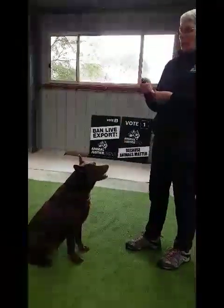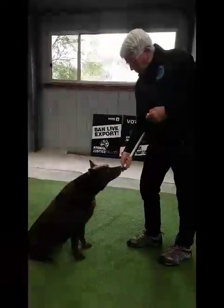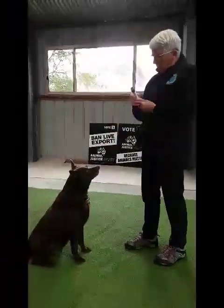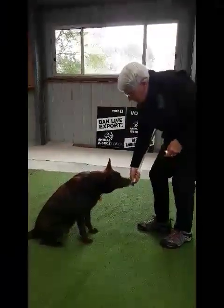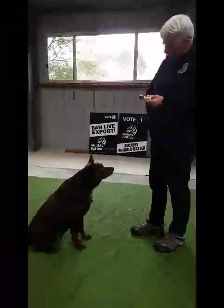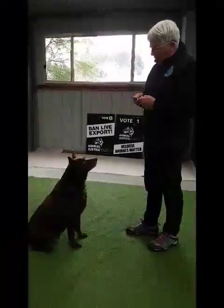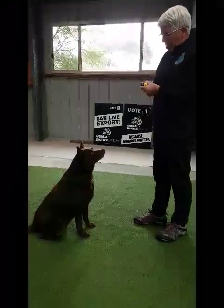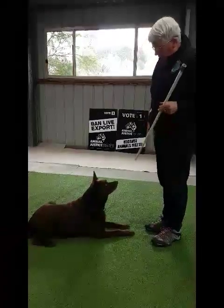You're making it as easy as you can for him, so bring it down to nose level and reward him. Then we can move it a little bit further down. Now we can get Red to drop by putting the target stick on the ground. Excellent.